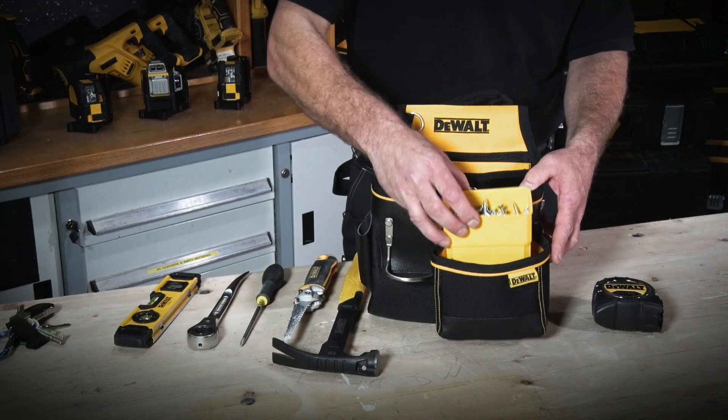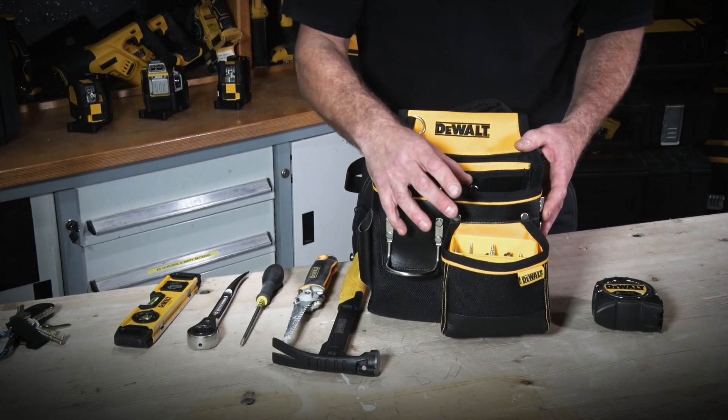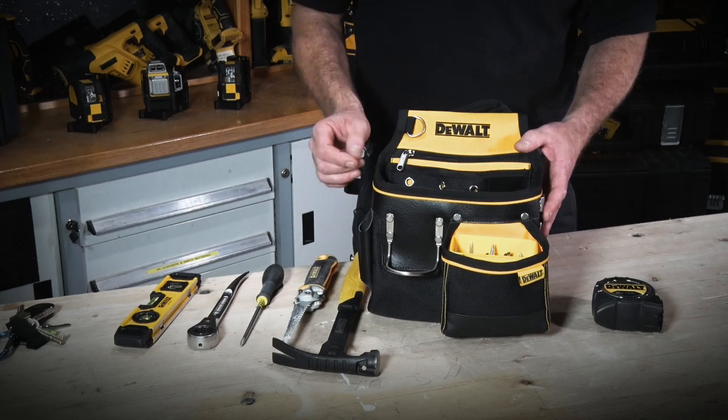The smaller pocket is ideally suited to the organisers we find in the DS100, ideal for taking your fixings from the box straight into the pouch.